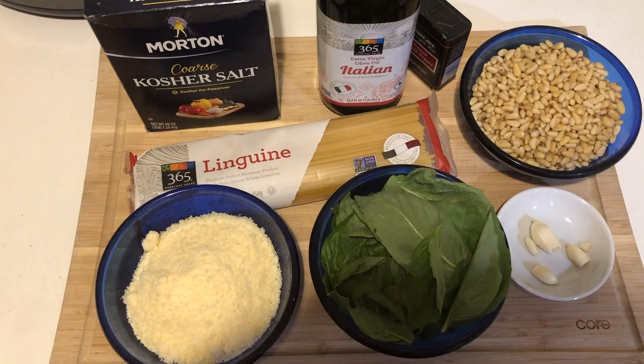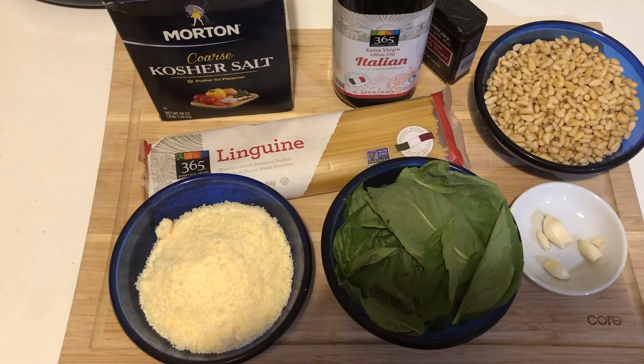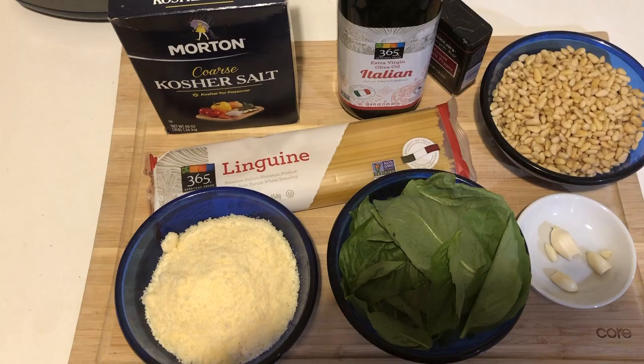Let's get down to the ingredients. Here's what we're going to need: linguine, of course, olive oil, pepper, fresh basil leaves, pine nuts, garlic, parmesan cheese, and salt. Super simple, but incredibly delicious.